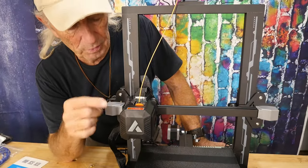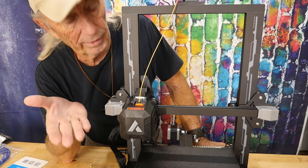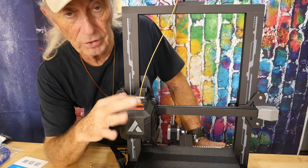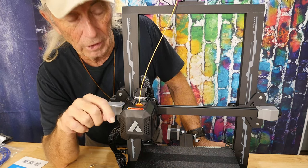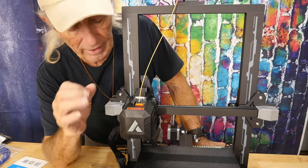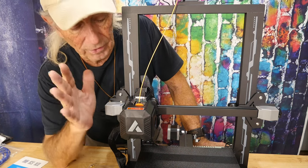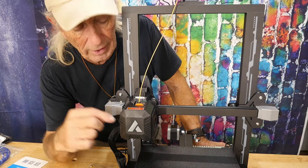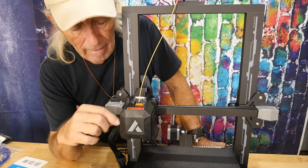The number one feature I always look at on any machine is the hot end and extruder setup. This one has dual gear feeders at the top to help feed filament, and it also has an all-metal hot end — that's a huge deal, something you just don't get on every machine.